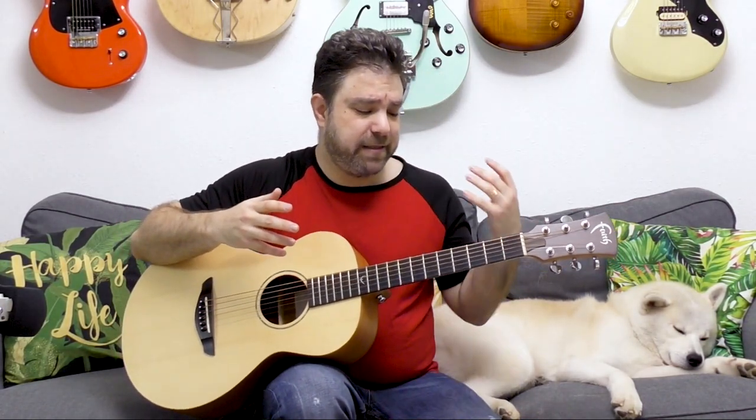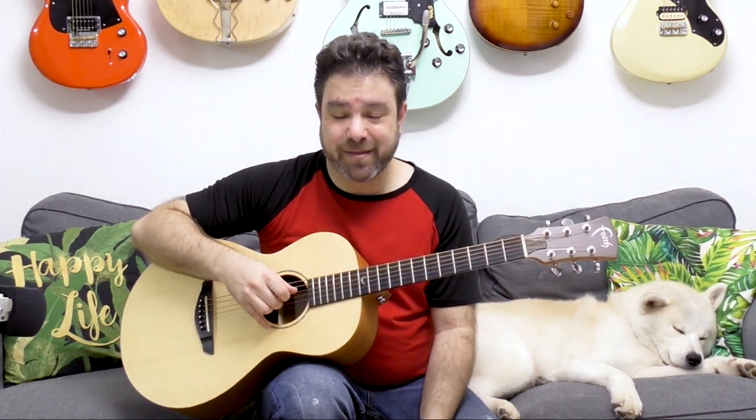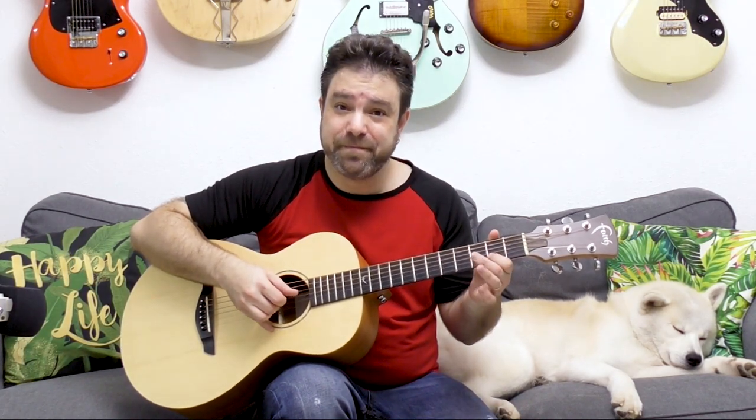Practice this and then you can start improvising with it. The soloing pattern is actually also very easy to memorize — you have frets two and three on strings two, three, and four. You can also open the third and fourth strings, and that is more than enough to improvise a really cool piece.